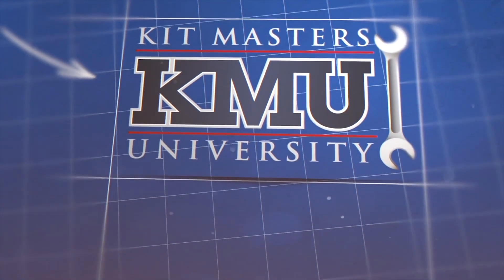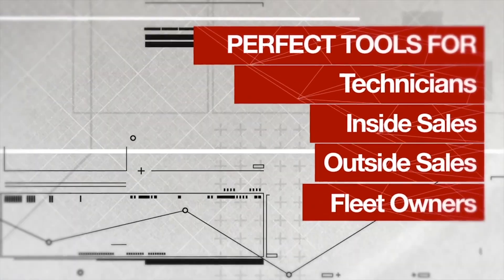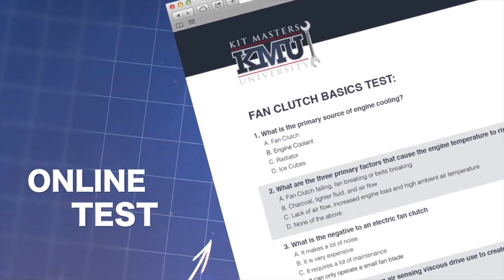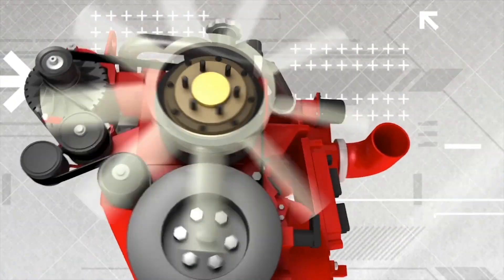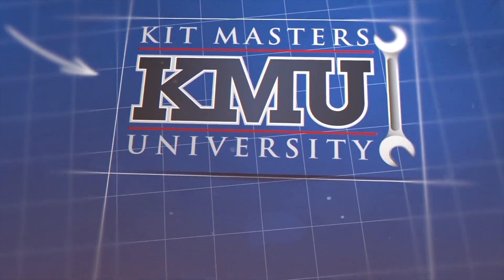Ever wanted to become a fan clutch expert? You can now get certified by Kitmaster University, an online course that's fun, informative, and an easy way to continue your education. Learn everything about fan clutches, from whole cooling systems to detailed information about specific clutches. Become an expert today. Please go to KitmastersUniversity.com for more details and enroll in this free course.